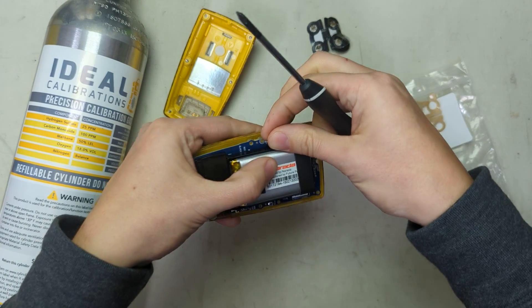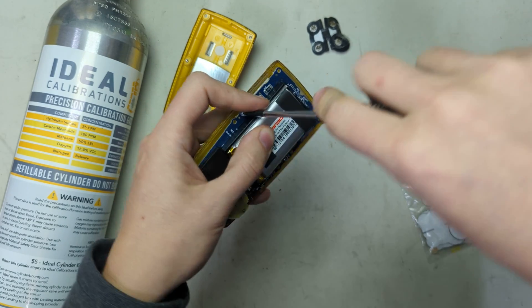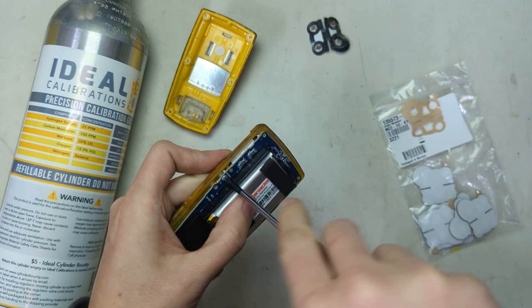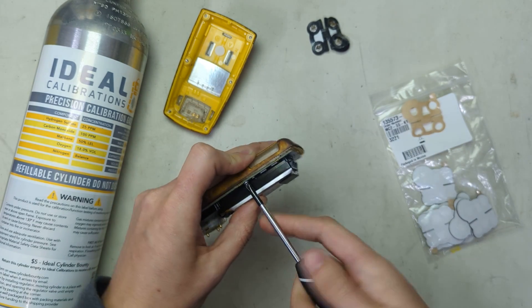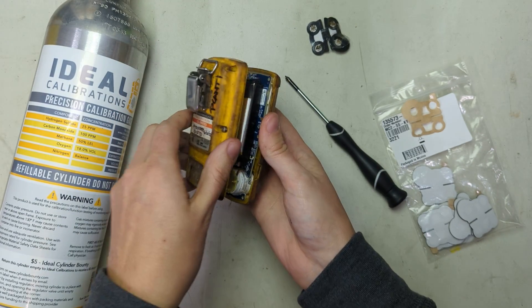Some people will ask me how often should I replace the filters. It's a hard question to answer — there's no set time period. Really what it is is if it's in the field and it gets a bunch of gunk on it, or if you see that you're failing a calibration, that's when you're going to want to replace it.